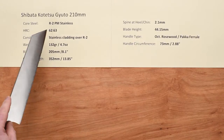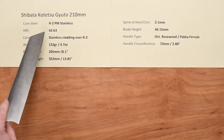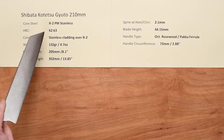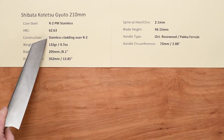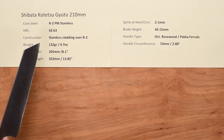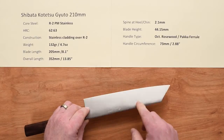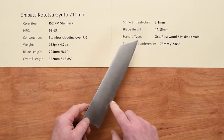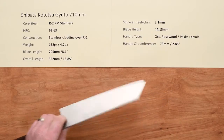Core steel on this line of knives is a powdered metallurgy stainless steel known as R2. The heat treat on that is about 62 to 63 Rockwell. The construction is a softer stainless cladding over the top of that R2 steel. There's a very faint line for the cladding versus the core — it is a clad knife.